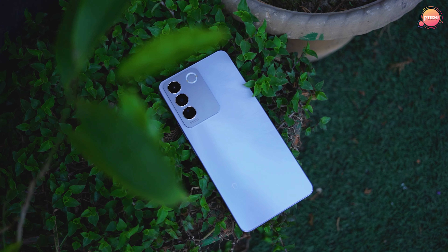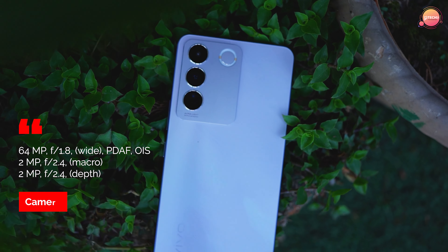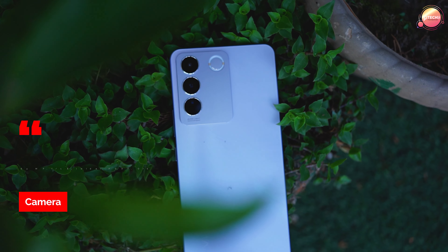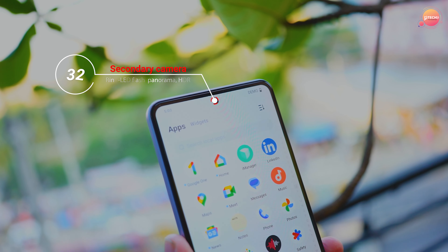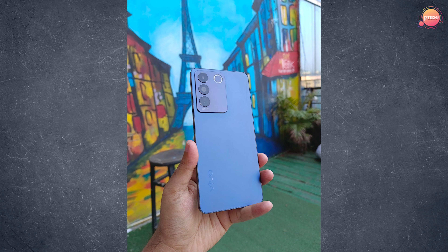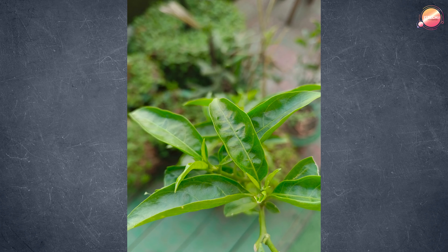Now for the camera: it has a 40 megapixel main lens, 2 megapixel depth sensor, and 2 megapixel macro lens. You can see the back camera quality — it is very good for the price range. The camera is sharp and produces great results.